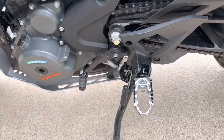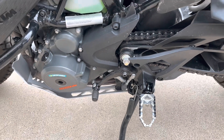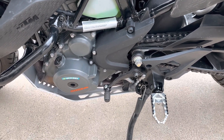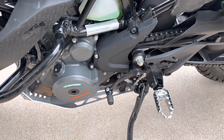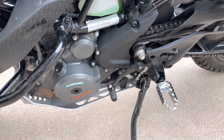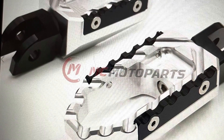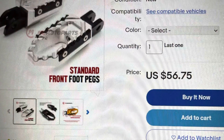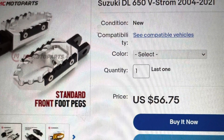So I've got a little slideshow after this that I'll show you on how to put these $56 eBay foot pegs on a KTM and get a flat pedal for fairly inexpensive cost. These are the eBay special pegs that are for a 2004 to 2015 Suzuki V-Strom, $56 when I bought them.